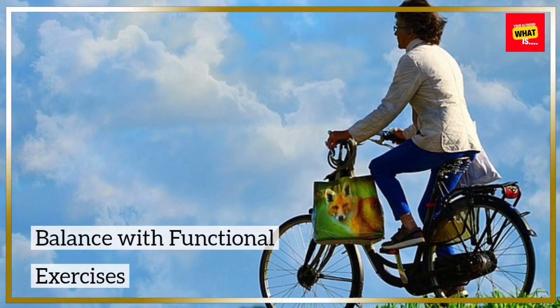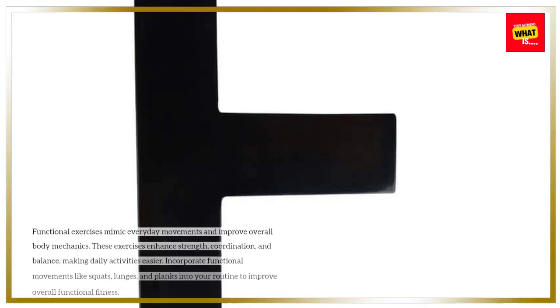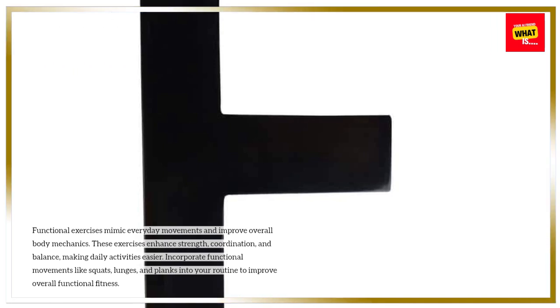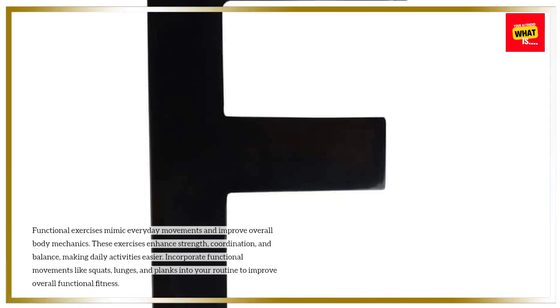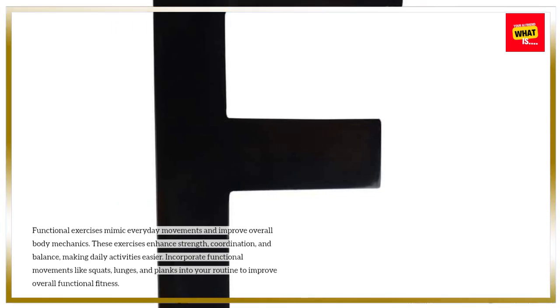Balance with functional exercises. Functional exercises mimic everyday movements and improve overall body mechanics. These exercises enhance strength, coordination, and balance, making daily activities easier. Incorporate functional movements like squats, lunges, and planks into your routine to improve overall functional fitness.